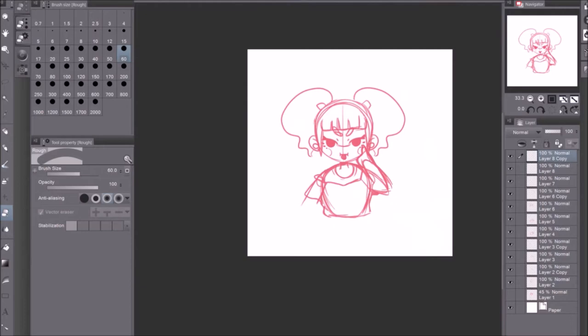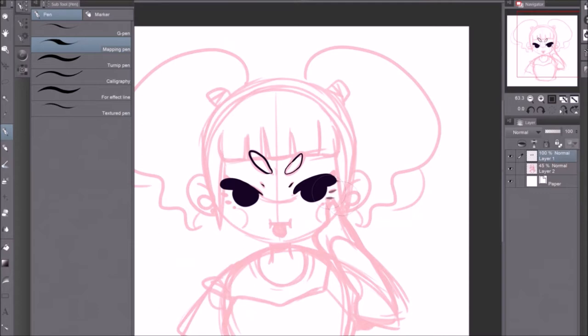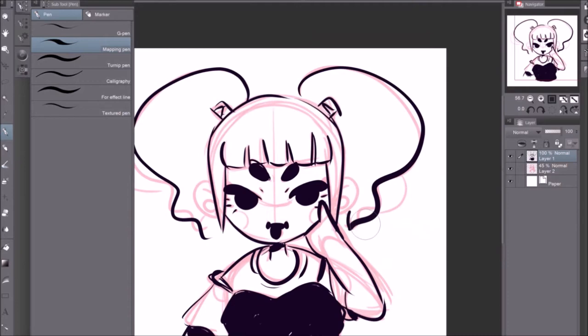As you can see, I am drawing something. It is a speed paint and I really did not know what I wanted to draw, but I did know that I want to use some really cute colors — like pastel-y colors that you might use in makeup.